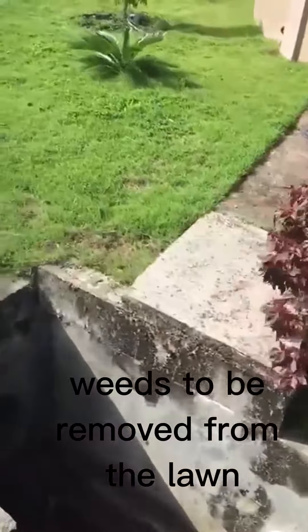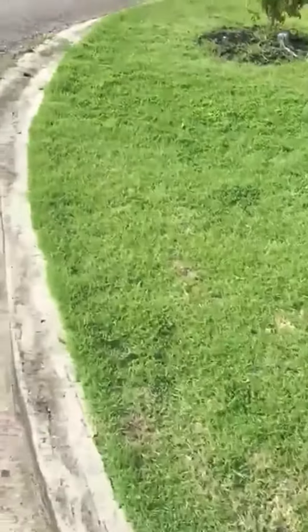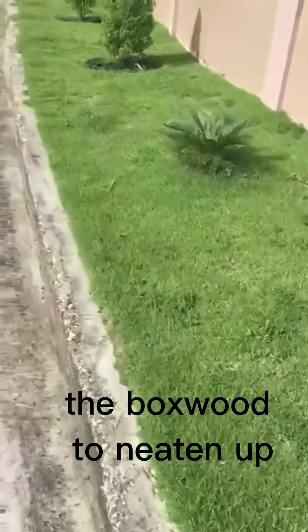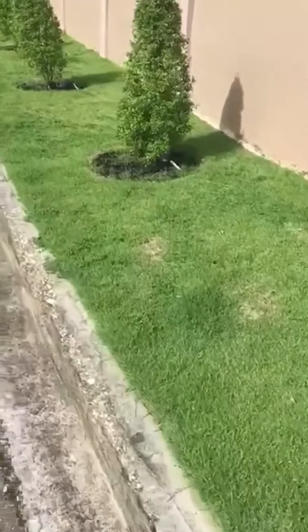Weeds were removed from the lawn and from the dark mulch and the boxwood — to neaten up, shaping up, tighten up.